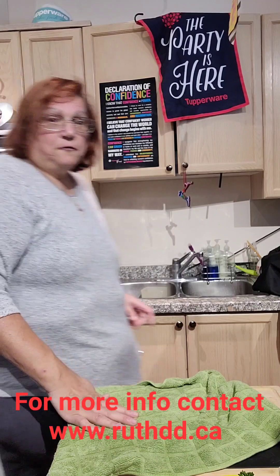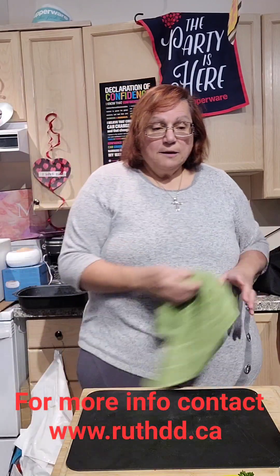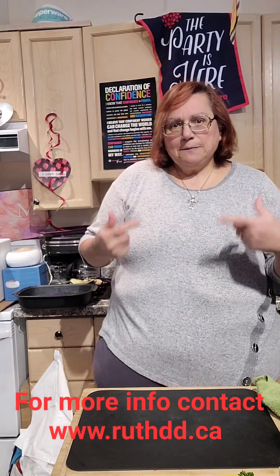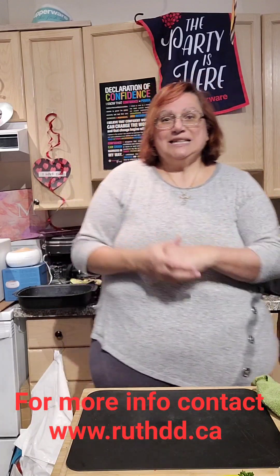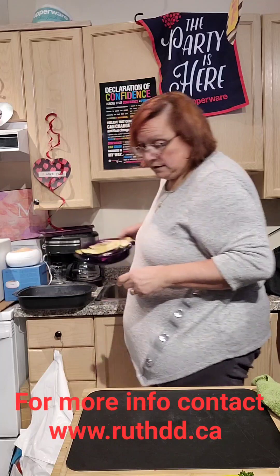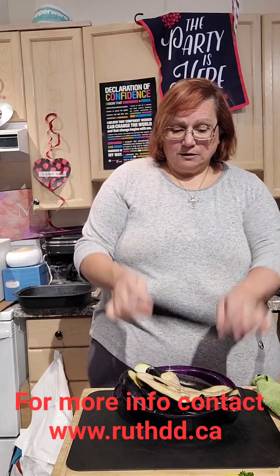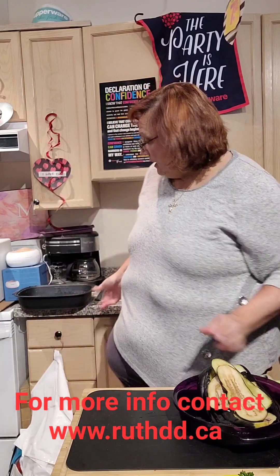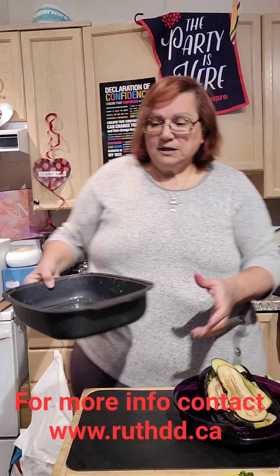I put the rice in for seven minutes. The main dish today is cooked eggplant - Imam Bayildi. When I cook eggplant, I always soak it in salt first. I cut my eggplant - I got a big one that was on special - and I soaked them for one hour in salt.